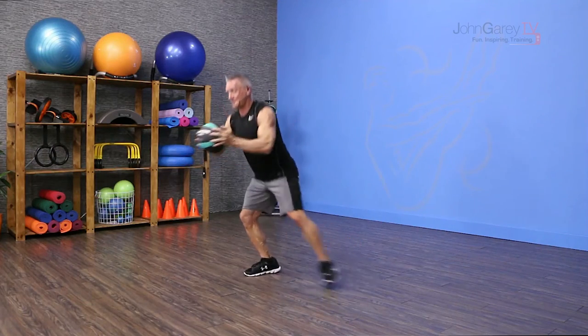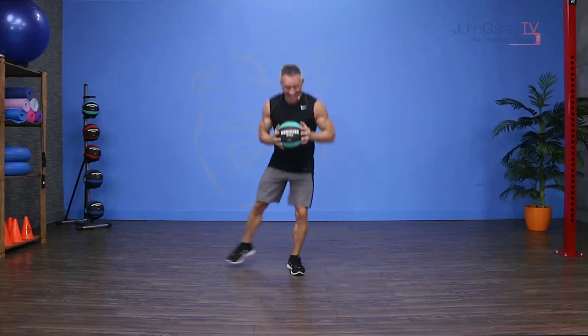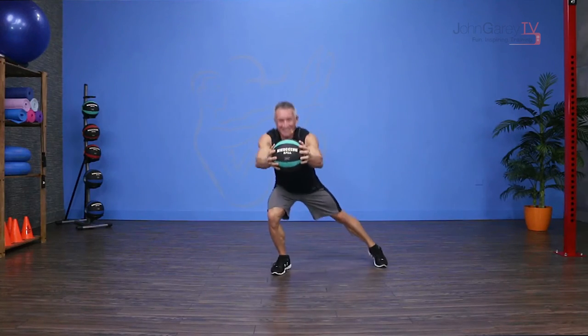Let's do three more — switch. Two more, reaching out. One more, out and out, and then come back to center.